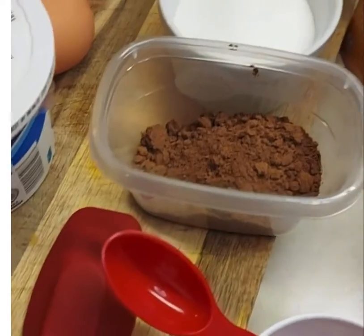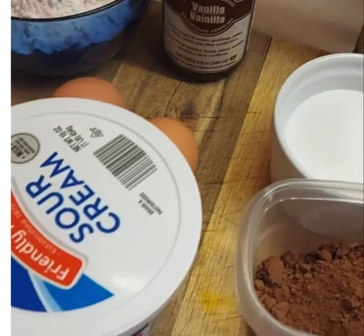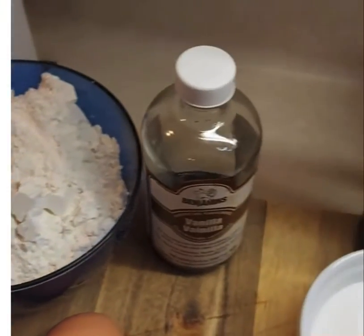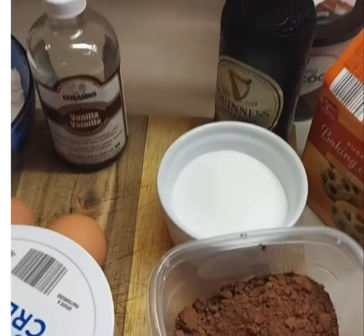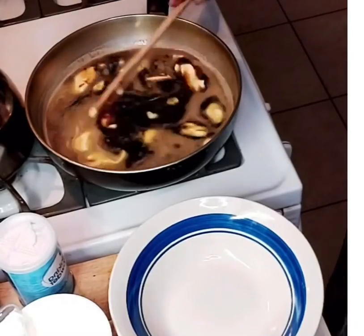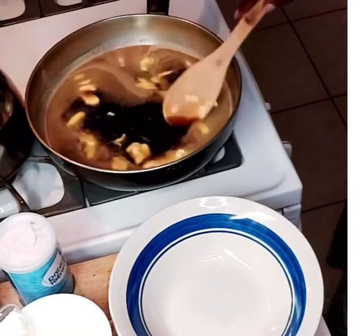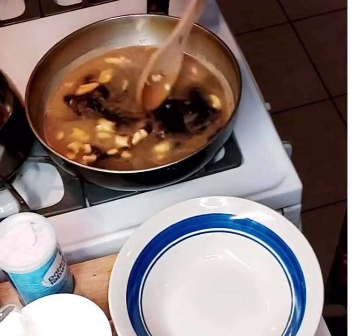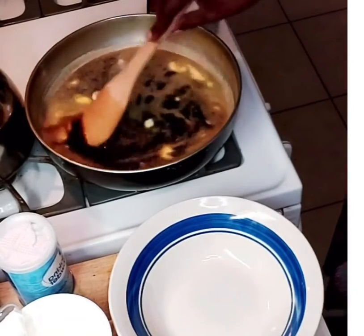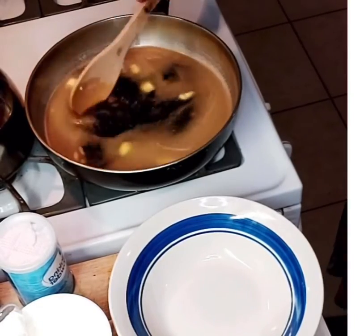Welcome to Food and Travel Enthusiasts. Today we are making a Guinness chocolate cake, and here I'm showing you all the ingredients that will be needed. I had some extra Guinness so I decided to try this recipe and see how it turned out. I can say it turned out very well, as you'll see as we progress through this video.